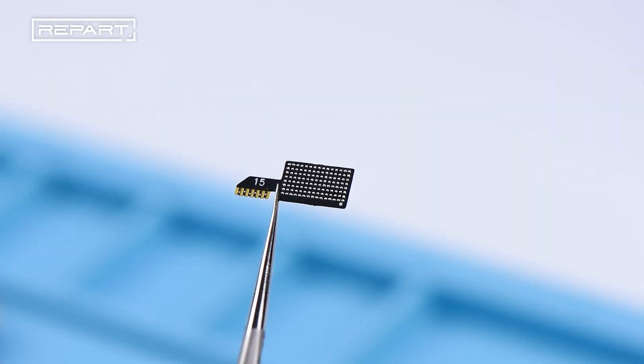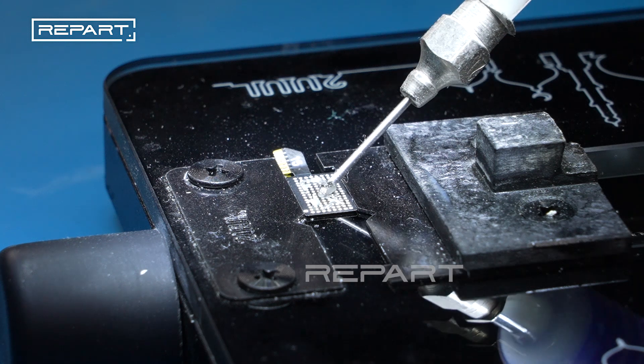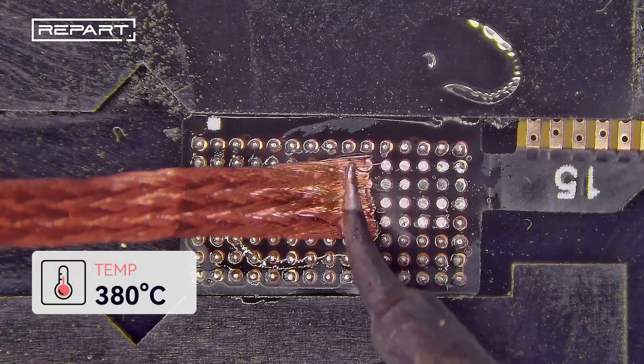The tag-on flex cable included with the screen is needed. Fix the tag-on flex cable onto a fixture. Apply flux to the tag-on flex cable pads. Place a solder wick on the pads and press with a soldering iron to absorb the old solder.